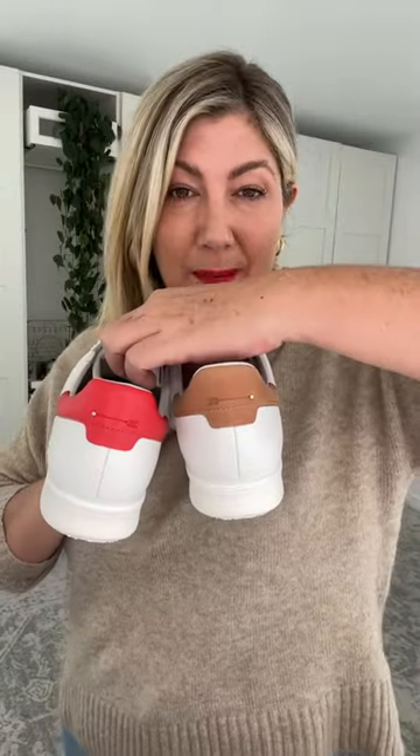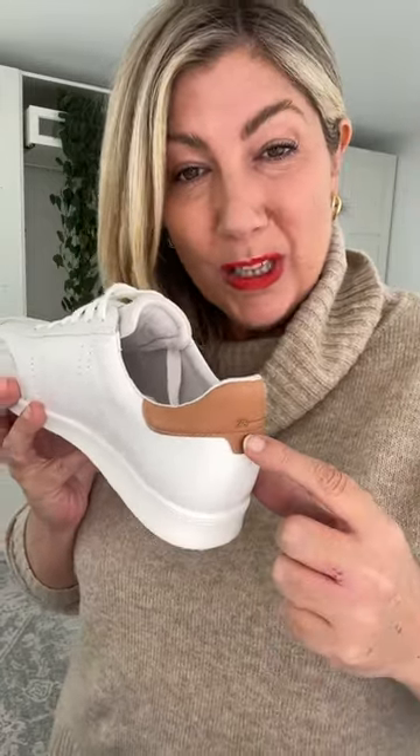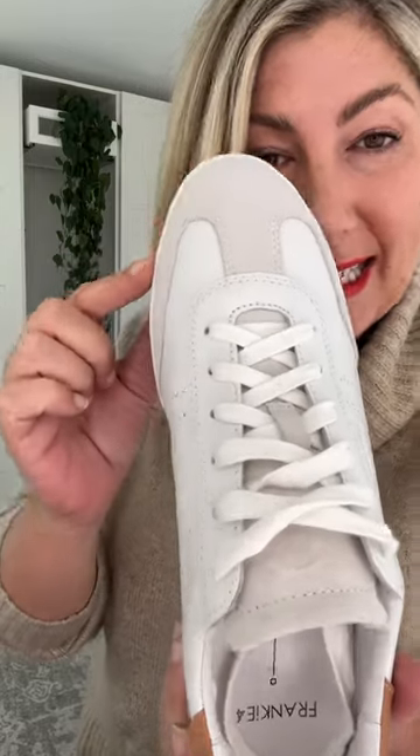There's a new Frankie Four sneaker called the Drew sneaker, and as per usual with Frankie Four, it is incredibly beautiful on the foot. It's a simple shoe, but Frankie Four has done really well by including a pop of color — you can have the scarlet red or this beautiful tan. Consistently with Frankie Four, we have the leather lining and leather outer, with some beautiful suede detailing.